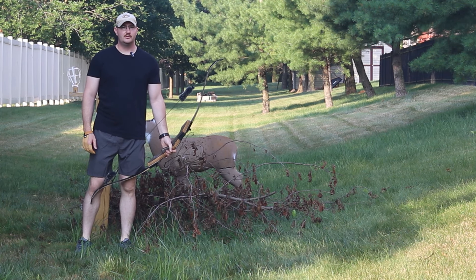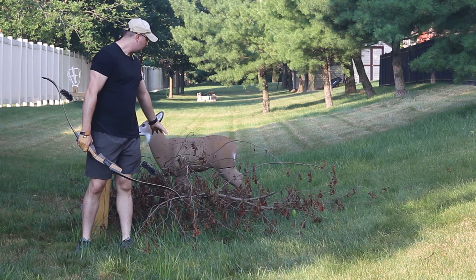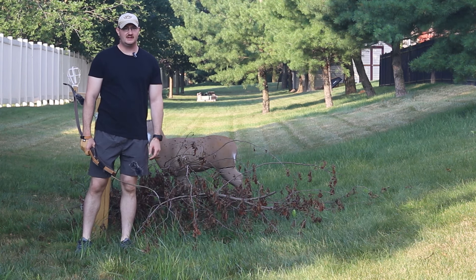Welcome back to the Pain Train guys. Today we are out here, we're gonna take some shots on the doe, but we have some brush in the way. We're gonna see if it's an ethical shot to take and see how much it affects the arrows. Let's get it.